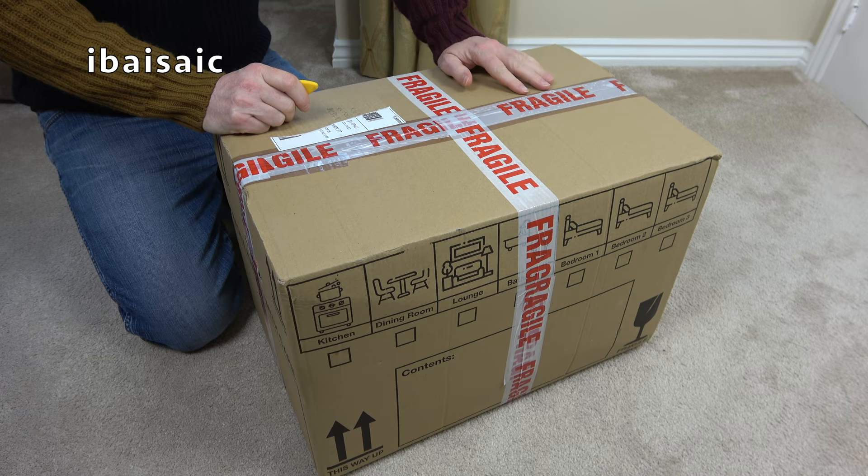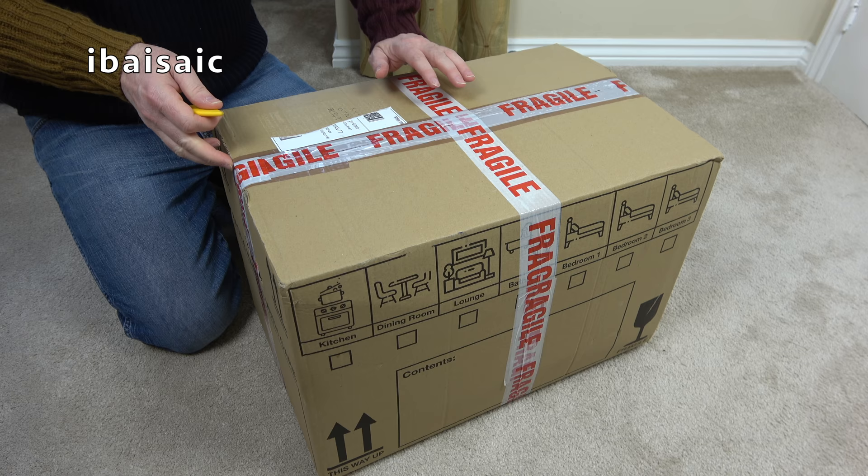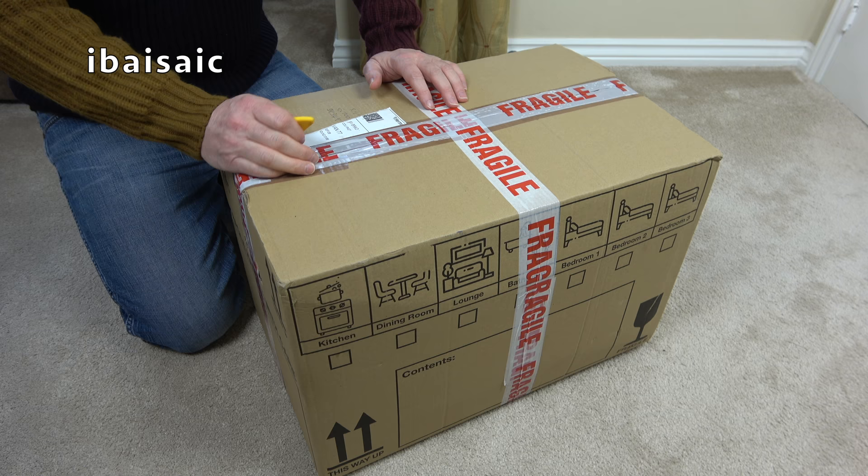I've shown you a USA Porter Power, the commercial one. I've shown you a USA office cleaner based on the Porter Power. I've shown you a made-in-the-USA but for the British market, new-in-the-box Porter Power. And I've also shown you a later grey model.